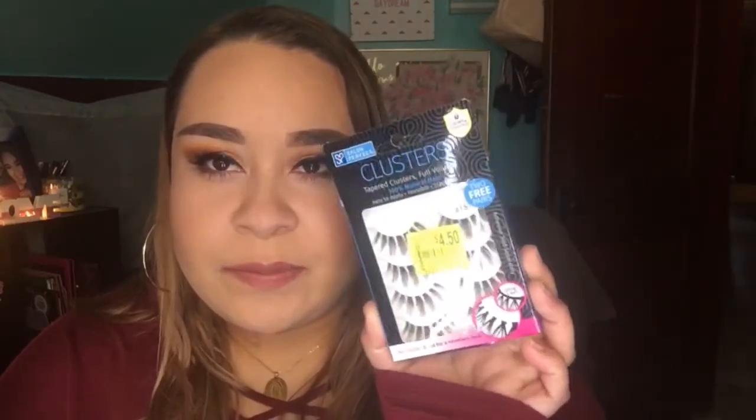I did the rest of my face and the makeup ended up looking a little more natural than I usually do. I do have fake eyelashes on but you can't really tell — they're more natural. They are the Salon Perfect Clusters in 615, and I got them at Walmart for $4.50, originally $8.44. I always see people with really pointy eyelashes on Instagram and I thought these would give me that effect, but they look more natural on me.